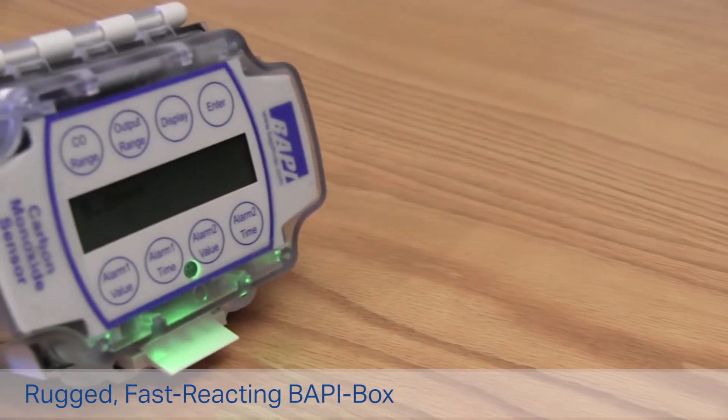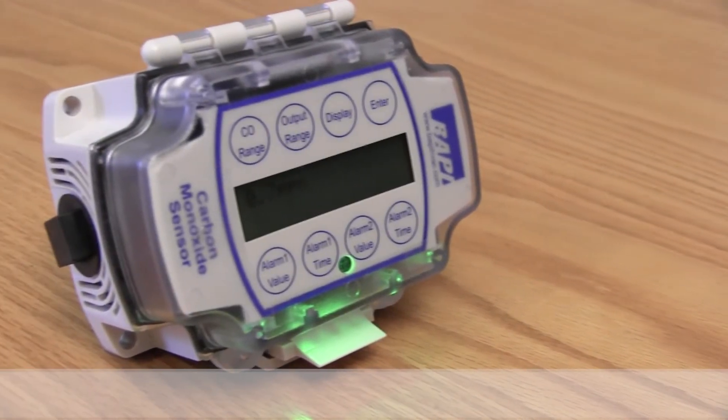The carbon monoxide sensor comes in this rugged ventilated BAPI box which allows for a quick response time and easy installation.